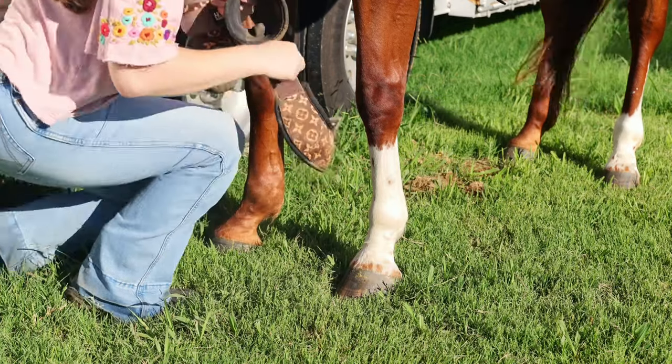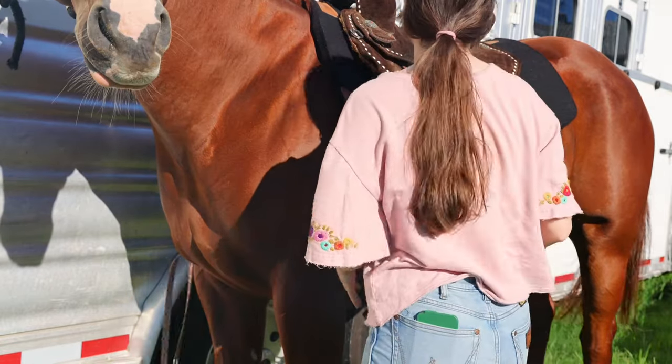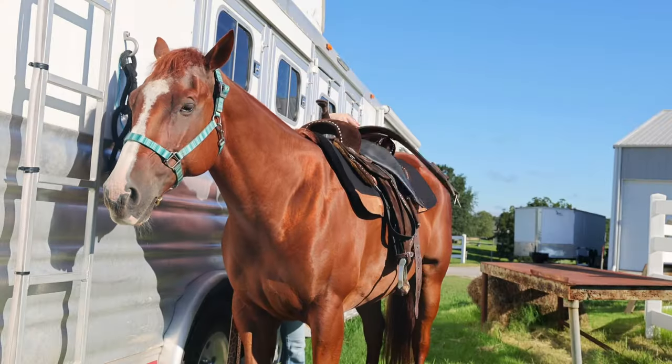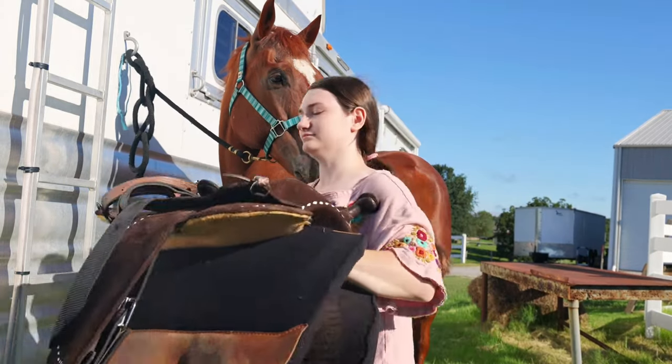The next thing we are going to get is the breast collar. You always want to get the breast collar first instead of the cinches. In case you were to shift and have the saddle slip, you don't want the breast collar still attached and the cinches undone. Now we are going to get the rest of the tack off, which would be my saddle pad and my saddle.